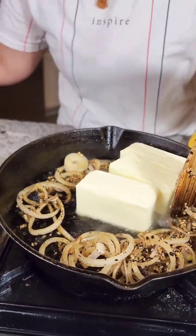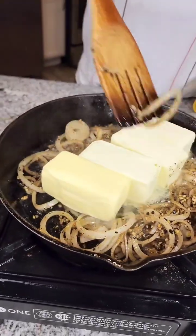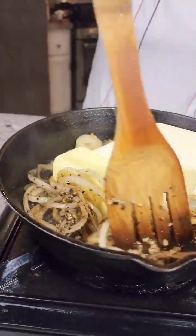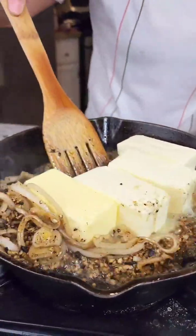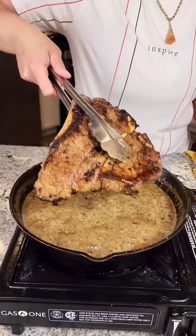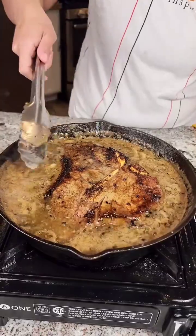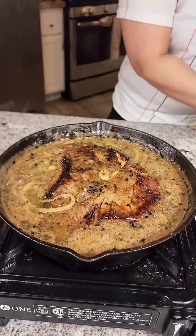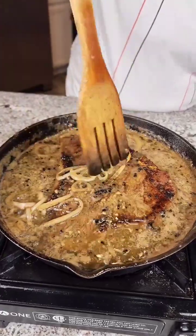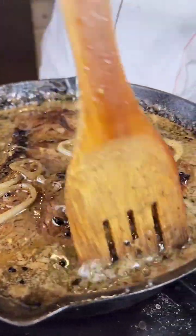I know it's a lot of butter guys, but y'all just gotta follow me. We're gonna let this butter melt down so we can get that reverse confit going — aka a butter bath for my steak. Our reverse confit is ready to go. We want to make sure we get that butter over everything, all these onions.